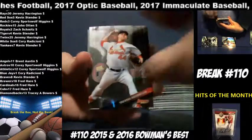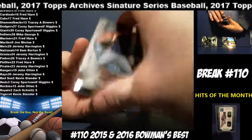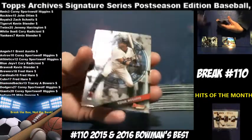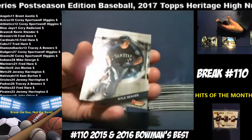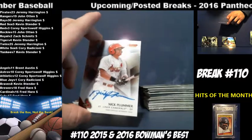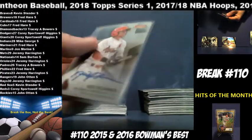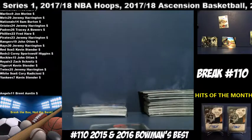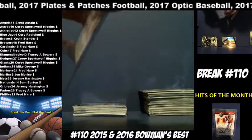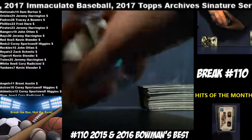Trevor Rosenthal, Cardinals. Matt Harvey, Mets. Cole Hamels, Rangers. Freddie Freeman, Braves. Andrew McCutcheon, Pirates. Eddie Rosario, Twins. Kyle Seager, Mariners. And our third auto — Nick Plummer for the Cardinals — going to Fred Hare. Fred got Cubs and Cards. One more auto in the 2015 box: Jacob DeGrom, Mets.